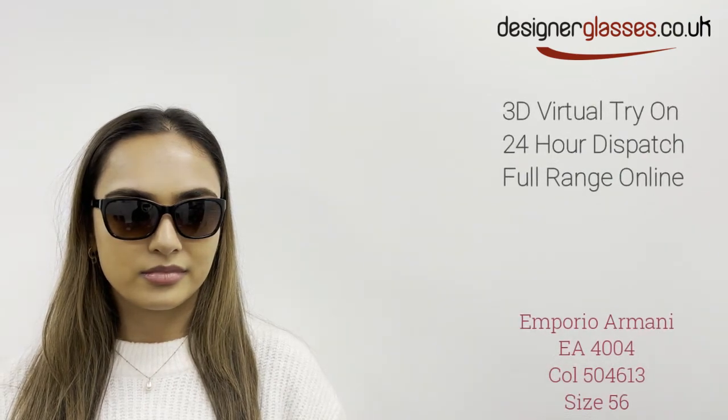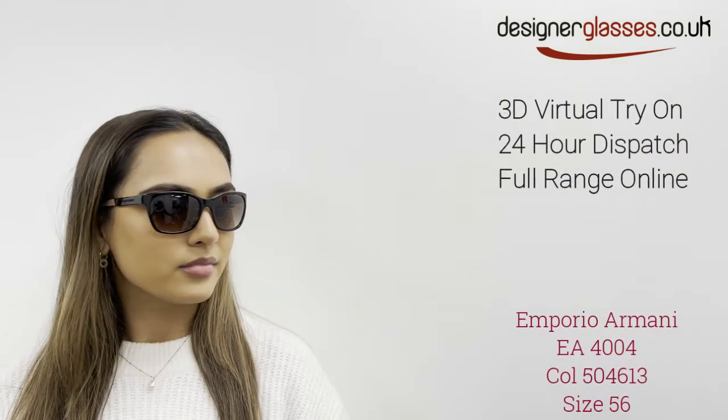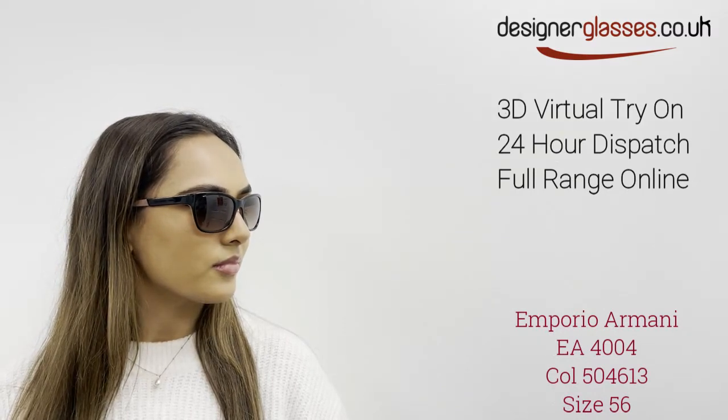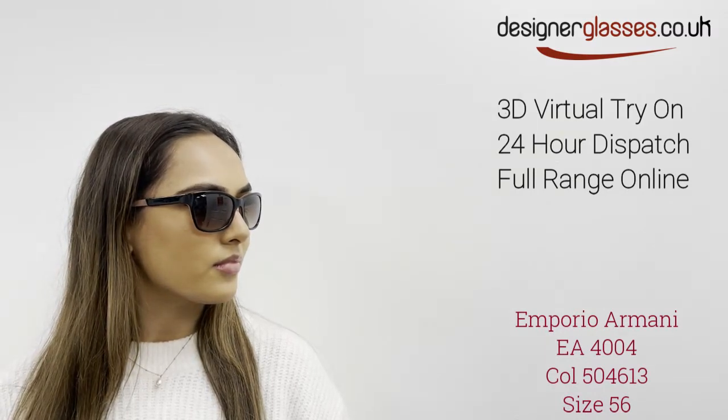Emporio Armani 4004 are an easy-to-wear pair of sunglasses for the lady. They have a soft square shape and come in shiny black and a pink two-tone color.